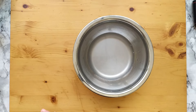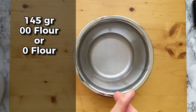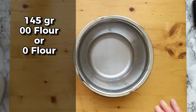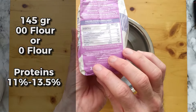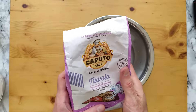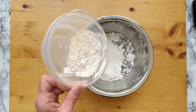Now it's time to add some flour. The topic of flour is a little more complex. We are allowed either double zero (00) flour or zero flour. The amount of proteins is specified in the disciplinary and should be between 11 and 13.5 percent. The flour I'm using here is 12.5 percent protein. It's time to add the flour.